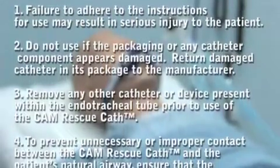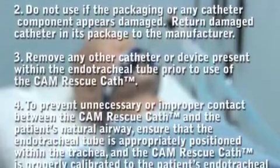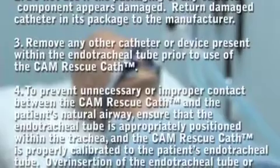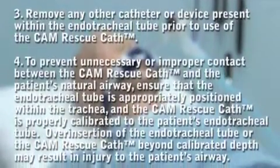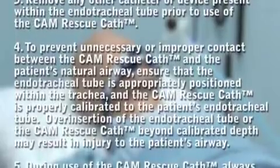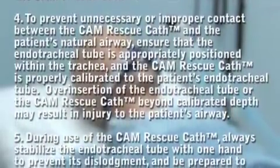Failure to adhere to the instructions for use may result in serious injury to the patient. Do not use this catheter if the packaging or any catheter component appears damaged. Return the damaged catheter in its package to the manufacturer. Remove any other catheter or device present within the endotracheal tube prior to use of the CAM Rescue Cath.